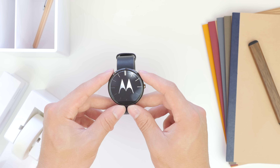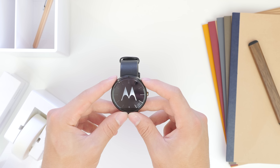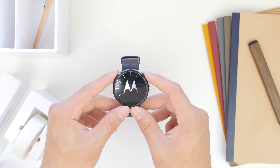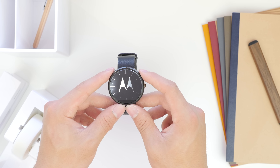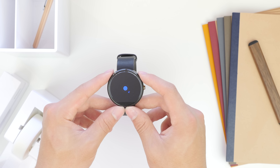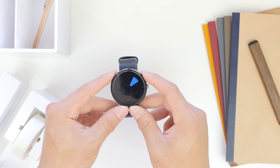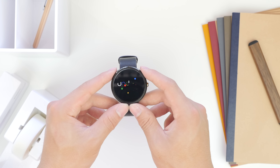Booting up the Moto 360 for the first time, you will notice that there is a bit of a black strip on the bottom. Some people will be bothered by that, but that area is for the internals — if there wasn't a small black strip on the bottom, we'd have to live with a device that probably has a larger bezel. The trade-off is quite worth it as that edge-to-edge display looks very, very good.